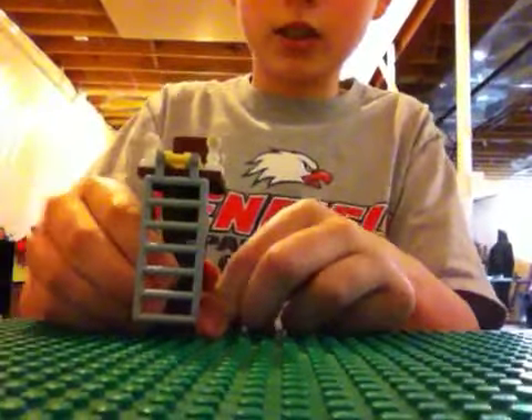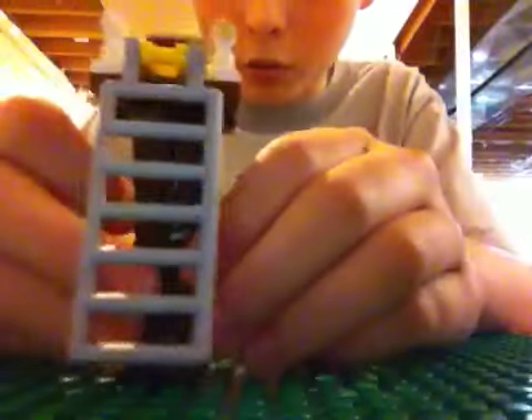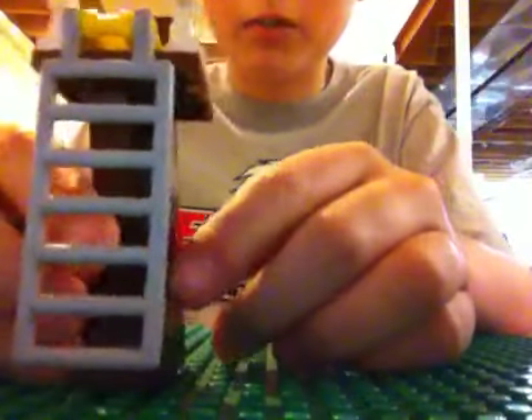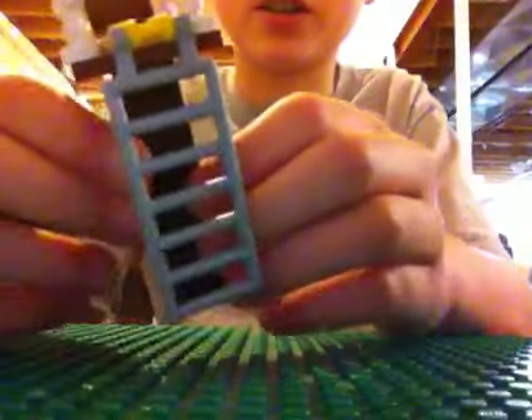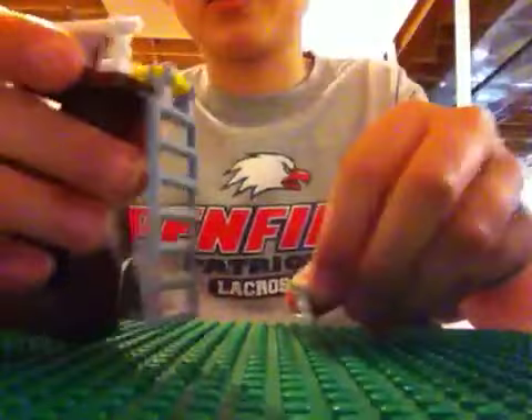Now, if you want to make a tree stand, this is just one easy, simple tree stand. It's probably not the best one out there, but if you just have a few Legos and you want to put something together real quick, this is probably the one to look at. Let me take the pieces off of it.